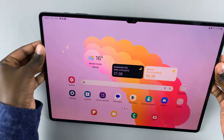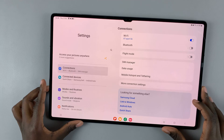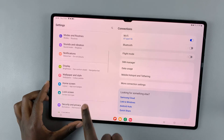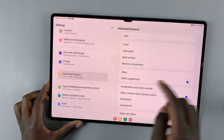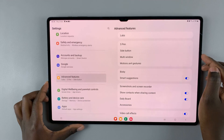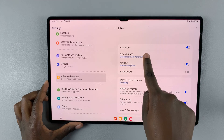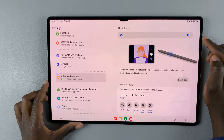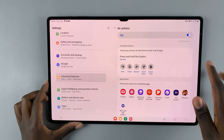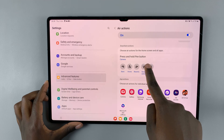Once it's been docked, open Settings, and under Settings, scroll down until you find Advanced Features. Then select S Pen, and here you should see Air Actions. Tap on that. Make sure Air Actions is turned on, and once it's been turned on, go to the section that says 'press and hold Pen button'.